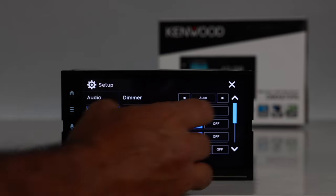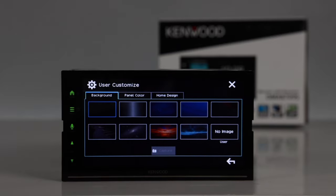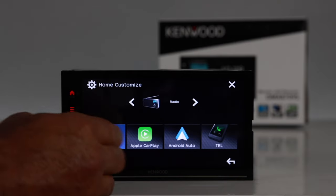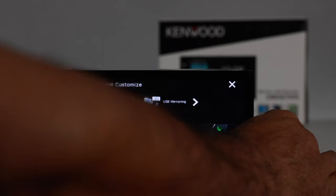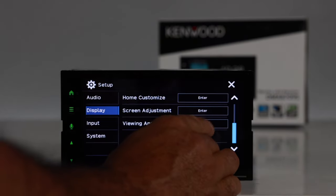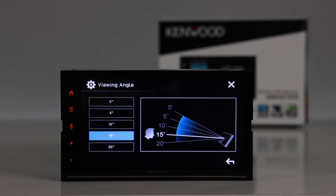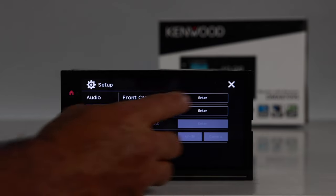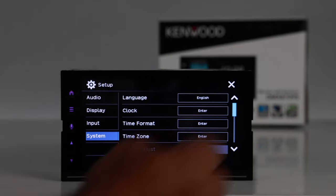In the display settings, you can choose from built-in backgrounds or upload your own via USB. The home adjustment lets you rearrange source shortcuts. Screen adjustment offers contrast, brightness, color, and tint. There's also a viewing angle adjustment to compensate for dashboard pitch. Input settings let you configure front and rear cameras with interruption or non-interruption modes.